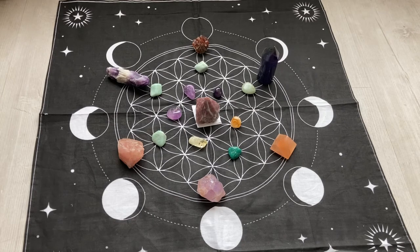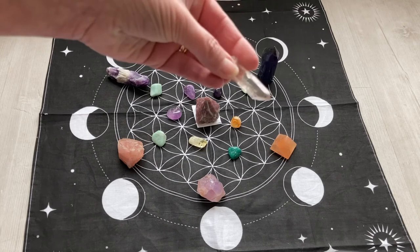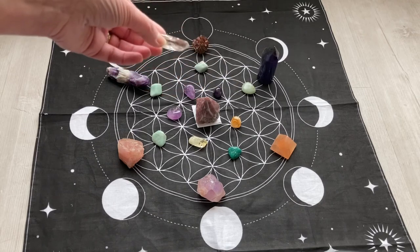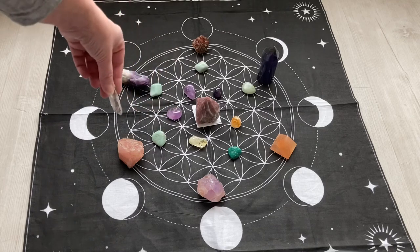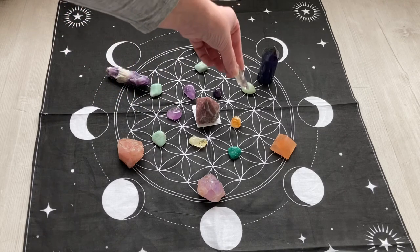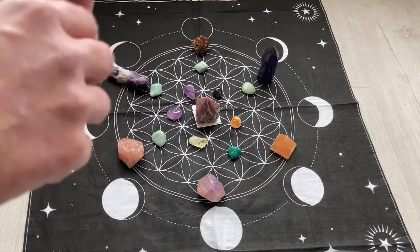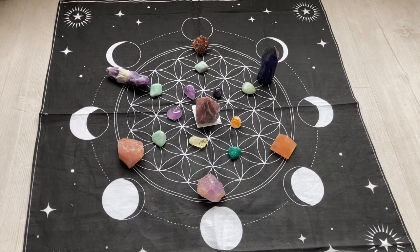Now we need to activate the crystal grid. This can be done two different ways. You can use a clear quartz and join the crystals up — you always work from the outside in. Or you can do that in your mind and even speak out loud as you're connecting those crystals together. You are essentially making a sort of spider's web with your crystals, so they're all connected and flow back into your center stone with your intention.